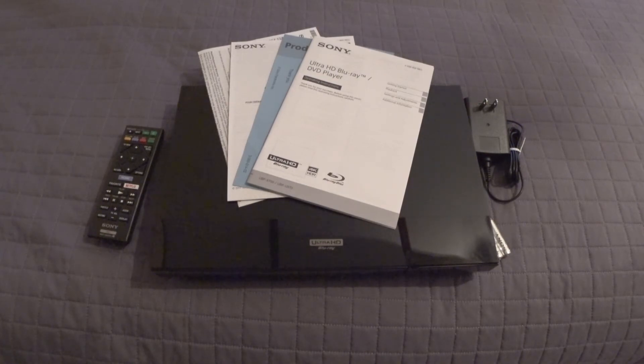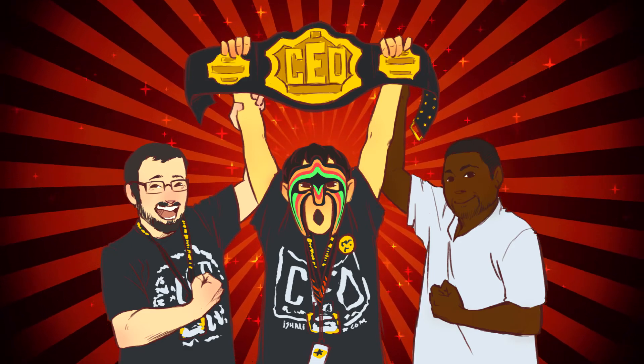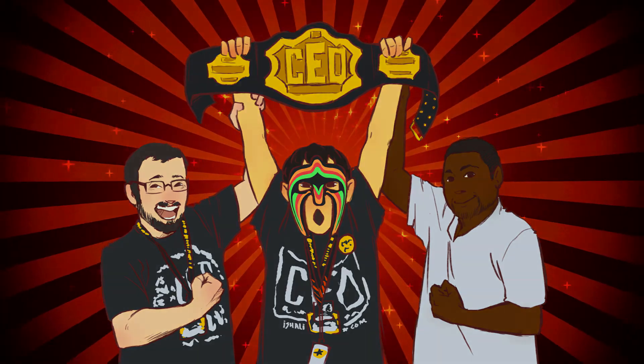Well guys, this is all for my unboxing of the Sony Ultra HD Blu-ray slash DVD player UBP-X700, 2018 model. If you want to stay up to date on my videos and live streams on both YouTube and Twitch, check out the links in the description below. Like, comment, subscribe, and consider donating. That's all for now guys, Manjame out.